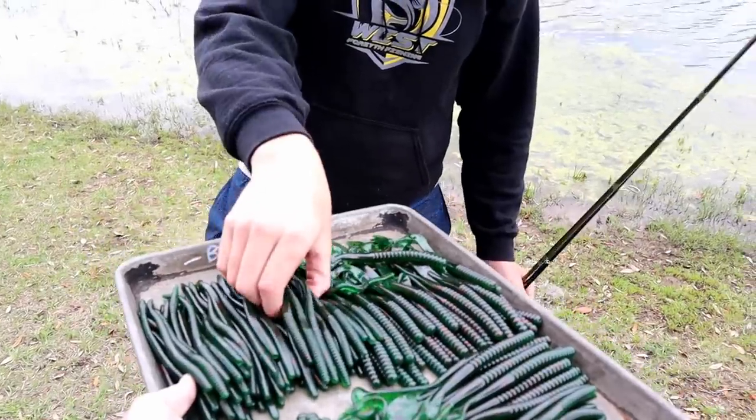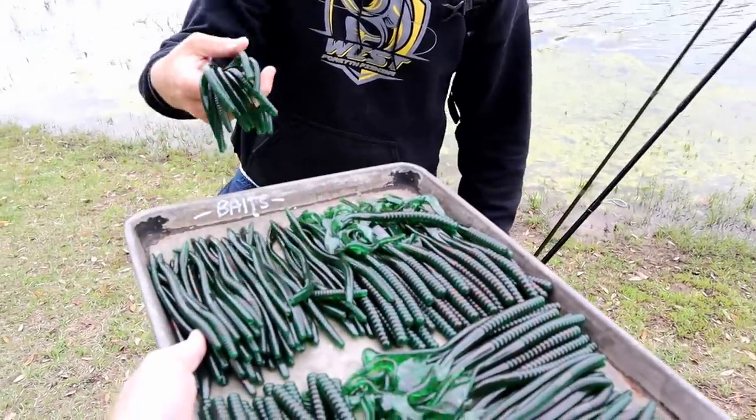I'm like the guy handing out peanuts at the baseball game except the peanuts are free. Let's do something a little different, let's break the mold - no pun intended. We're going to be making tons of worms today, using our big fancy vice clamp to try to bang out as much production as possible.